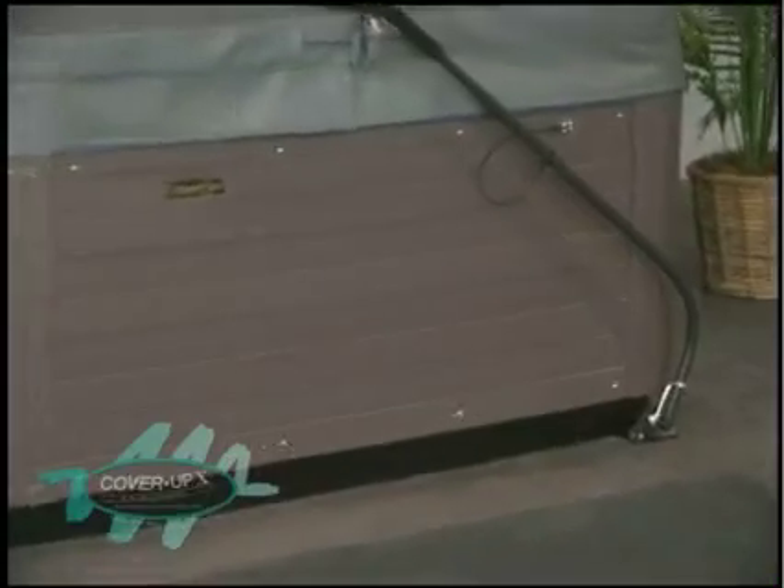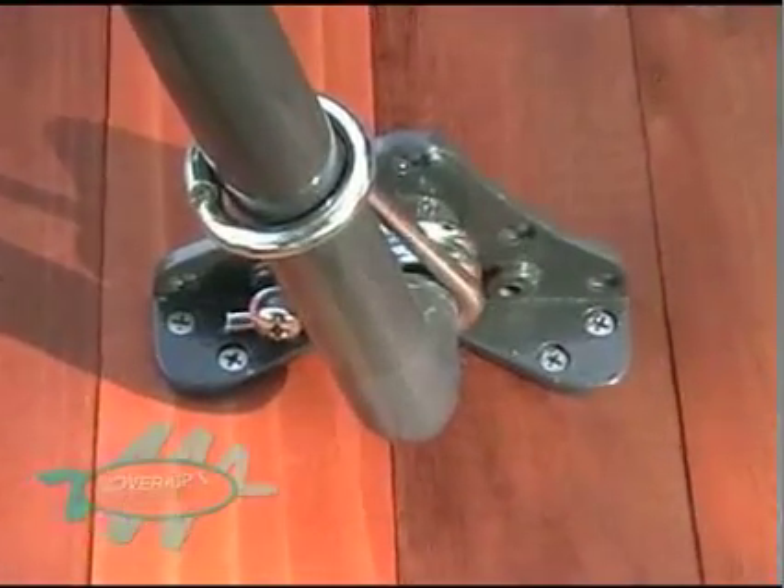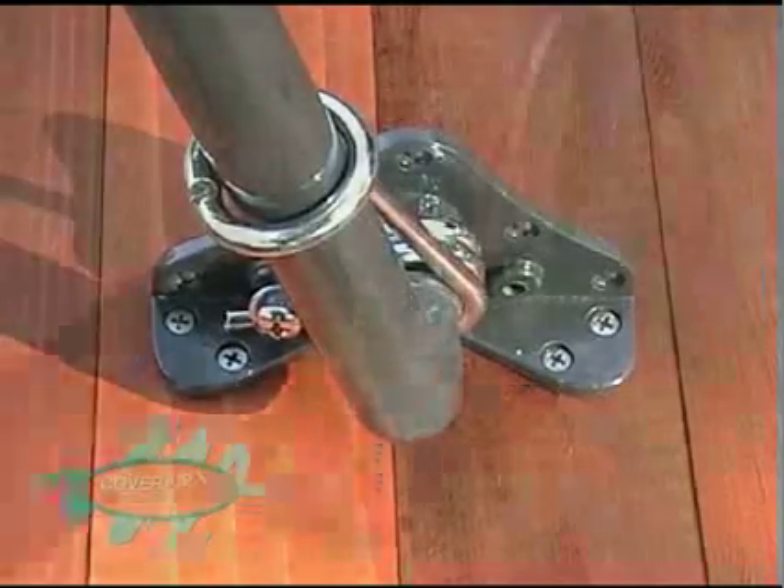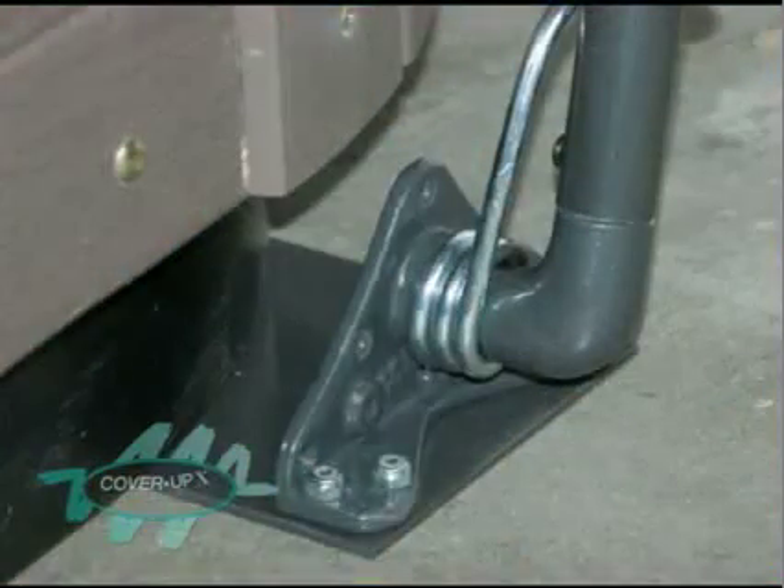Our Versamount brackets allow installation to the lower part of the cabinet or deck, whatever you prefer. With spa cabinets made of composite materials, we recommend the deck mount application. This video will feature our popular mounting plate accessory application. Contact your dealer for mounting plates.